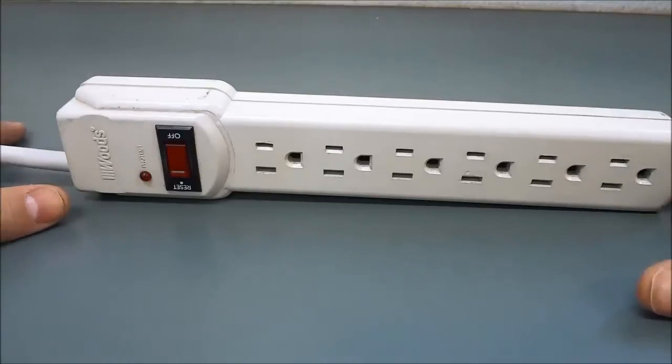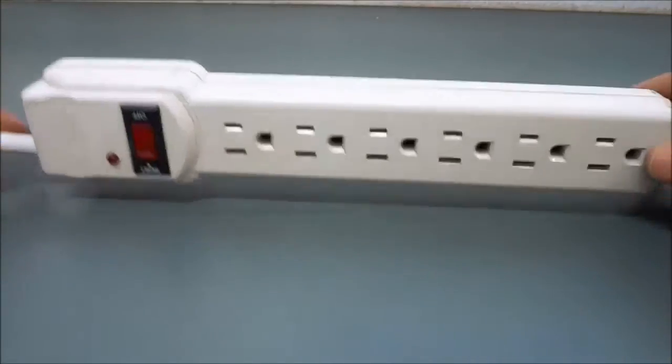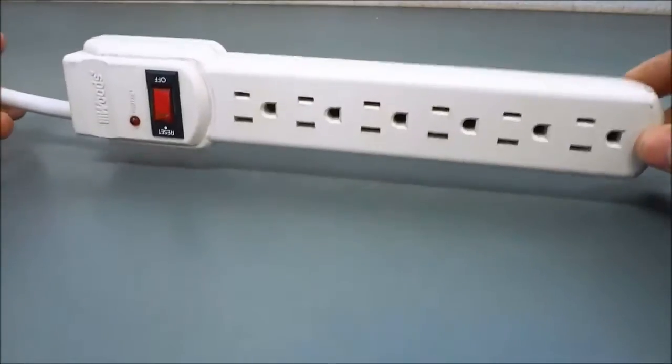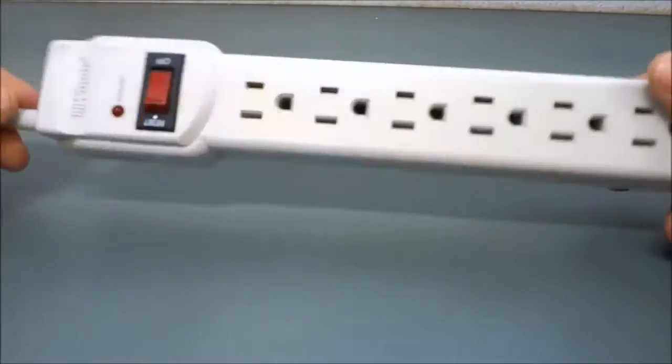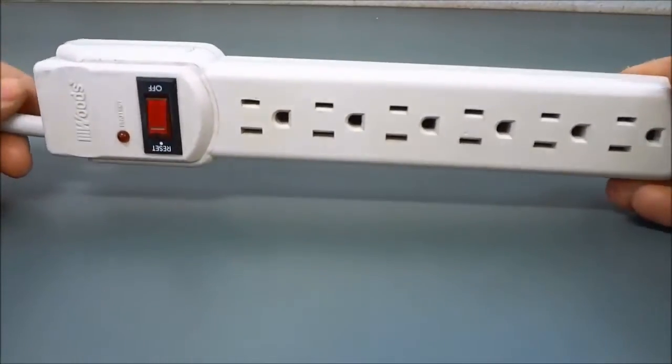Hey everybody, I'm here today to give you a very quick look at the inside of an electrical power bar. I have a very simple and basic power bar here and I'm going to take it apart and give you a quick tour of its internals.